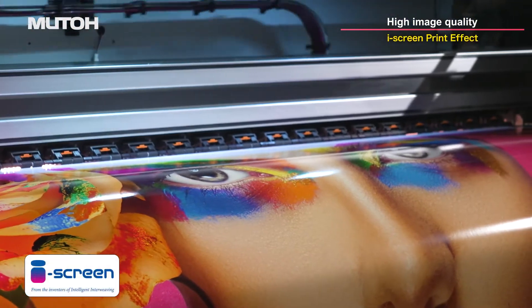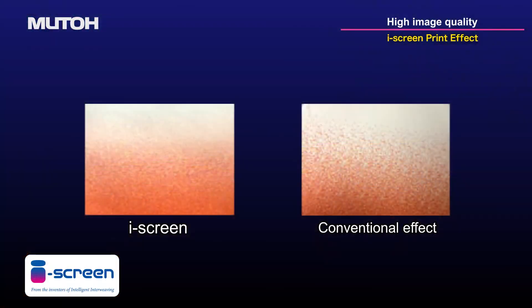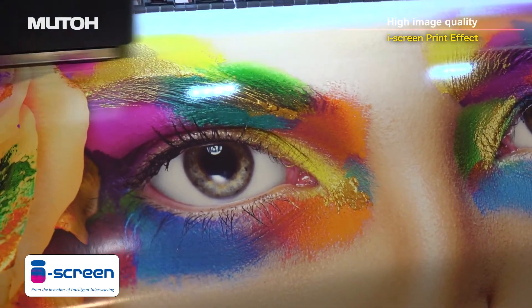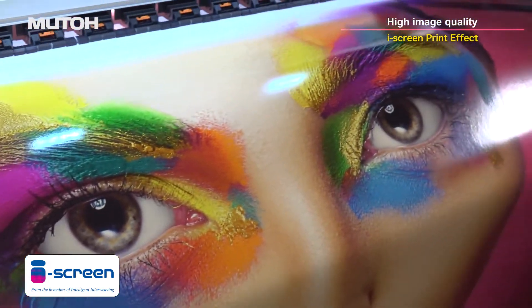The Eye Screen print effect is created by evolving MUTO's intelligent Interwave printing technology. It optimizes the AccuFine, resulting in smooth printing with reduced banding.